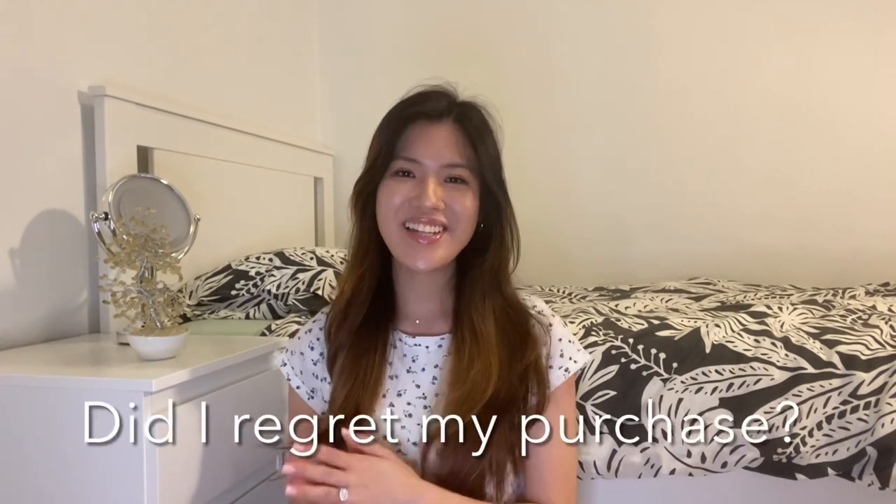The next question was: did I regret my purchase? And the answer is obviously no — I absolutely love it for everyday hair. If I just want to straighten my hair and give it a bit of volume at the bottom, this is perfect. If you want to curl your hair, you would need to use a hair dryer first to make sure it's completely dry, and then use a curling iron on top of that.